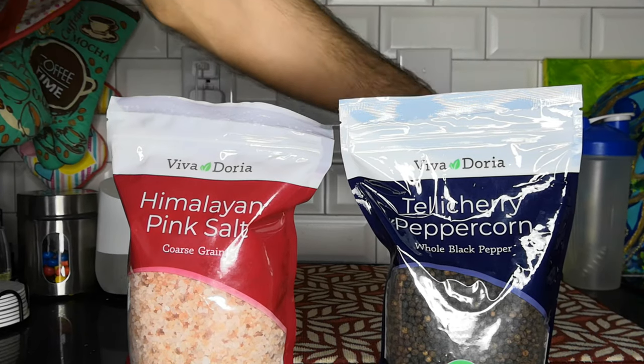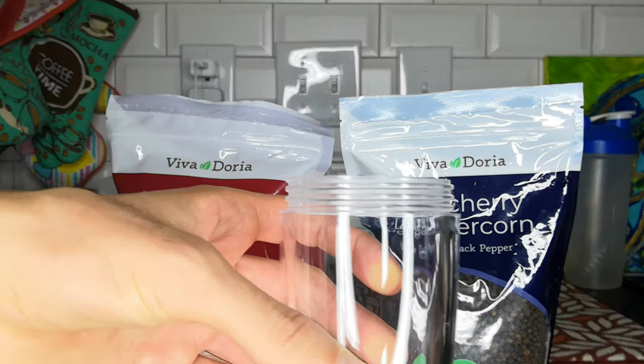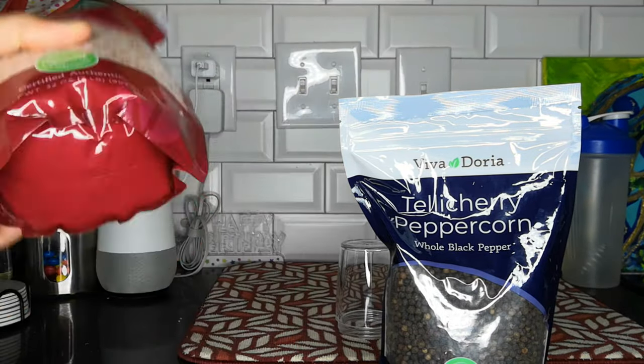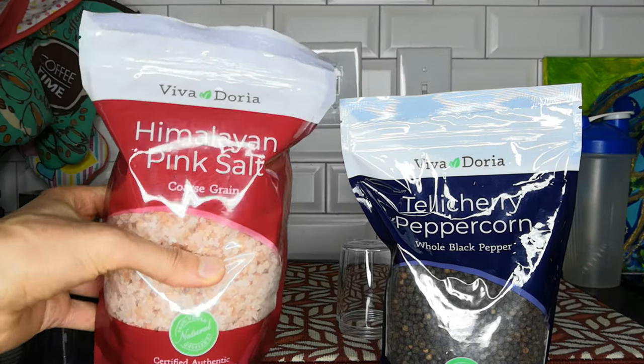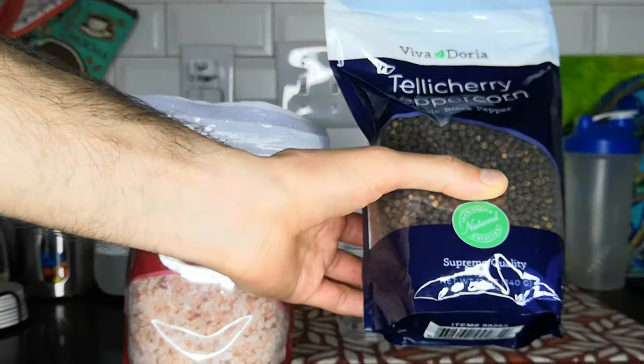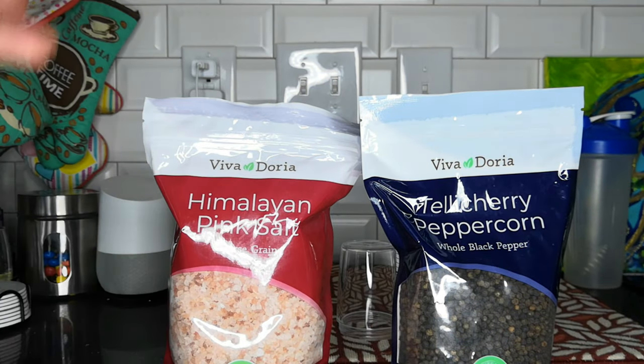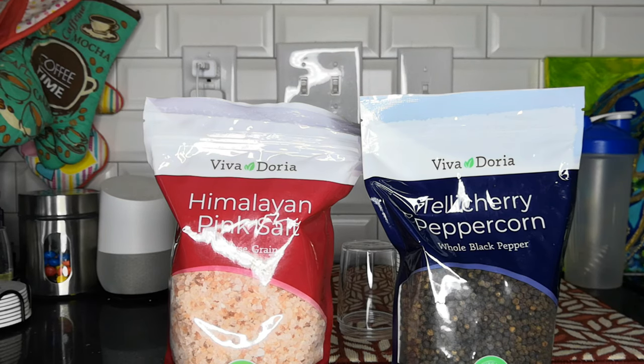I'm going to fill these containers with some Himalayan pink salt that I bought — not included, obviously — and some Tellicherry whole black peppercorn. You can choose what kind of salt and what kind of pepper you want; that's the beauty of having these.